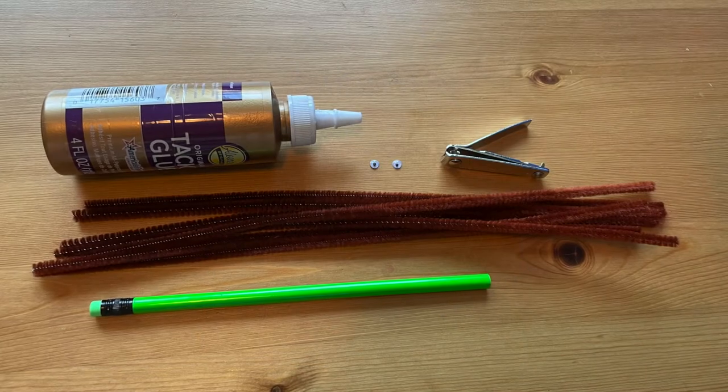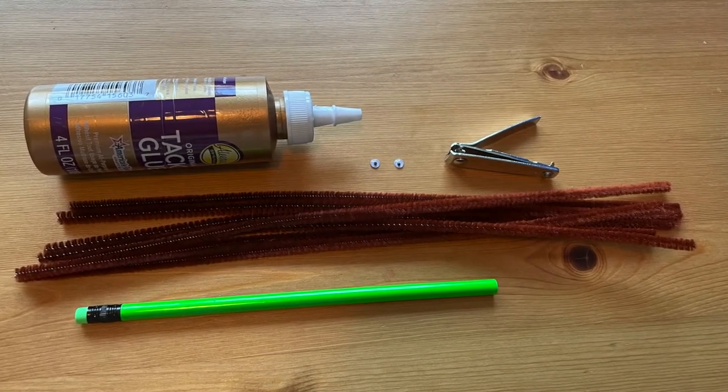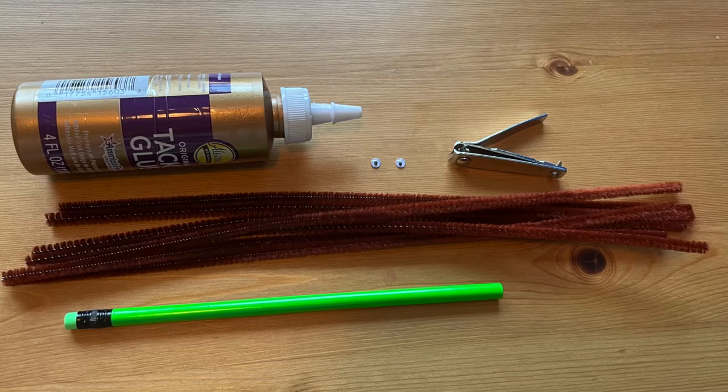This pipe cleaner scorpion looks impressive but it's easy to make in just a few simple steps. For this project you'll need six brown pipe cleaners, a pencil, fingernail clippers, googly eyes, and thick white craft glue.